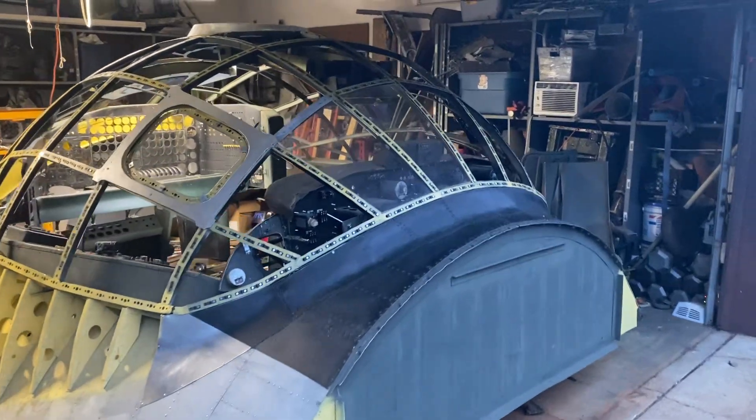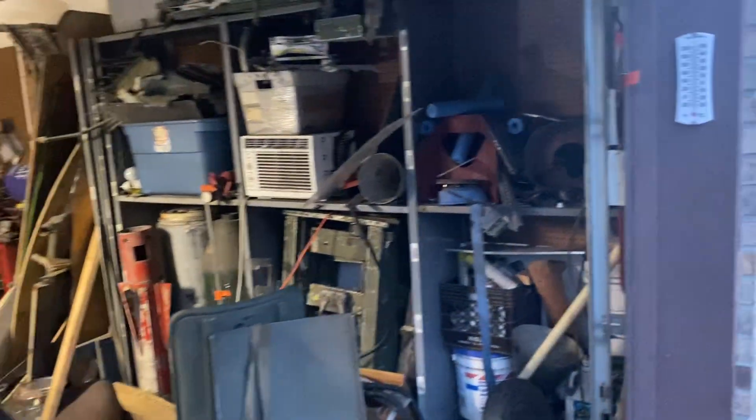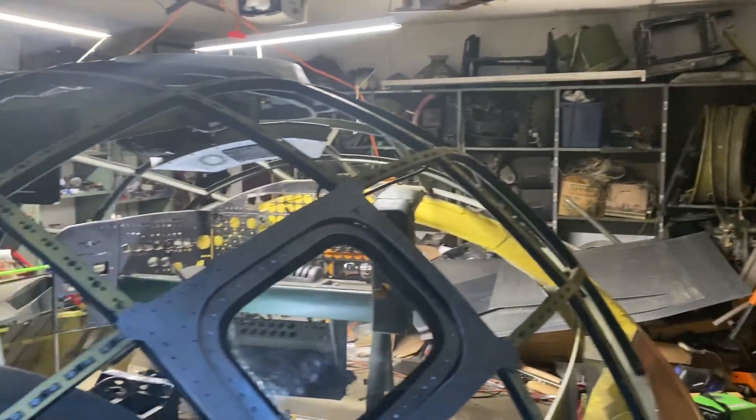Hey everybody. It's 8:30, humidity is 73%, and it's 80 degrees. So what did we get done today?